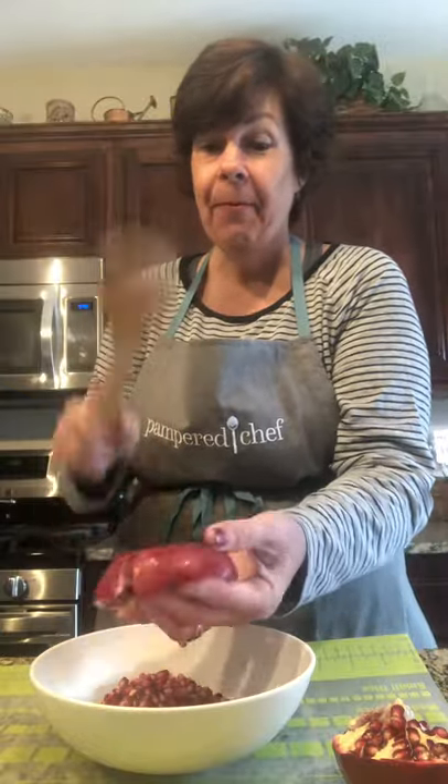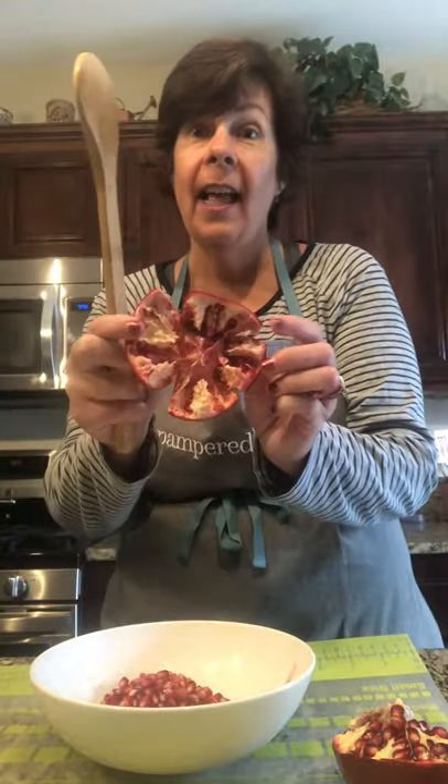When I was a kid I used to pick these things out one at a time. Look — less than 30 seconds and I've got half of the pomegranate already in the bowl.